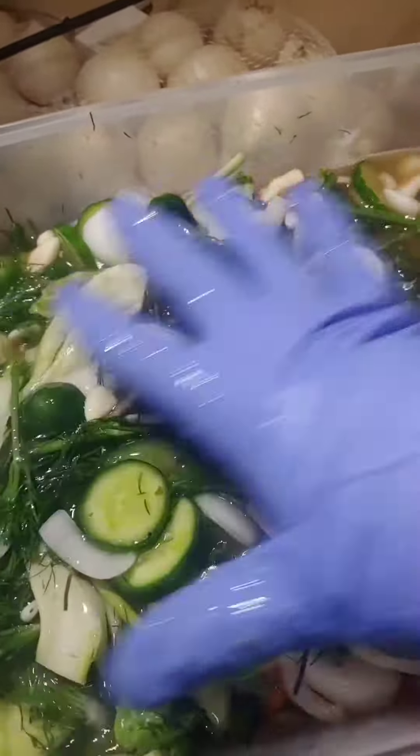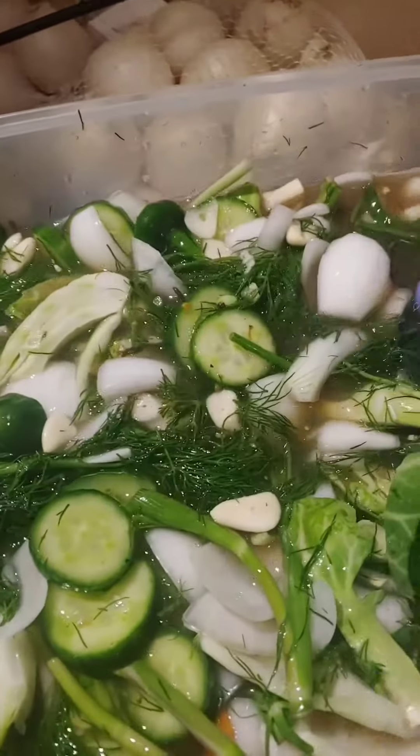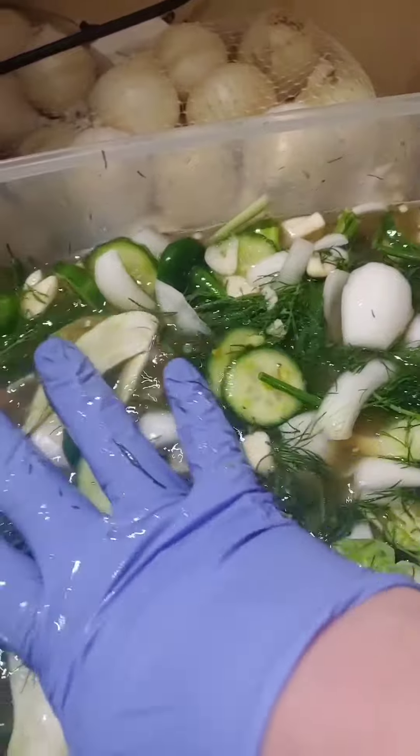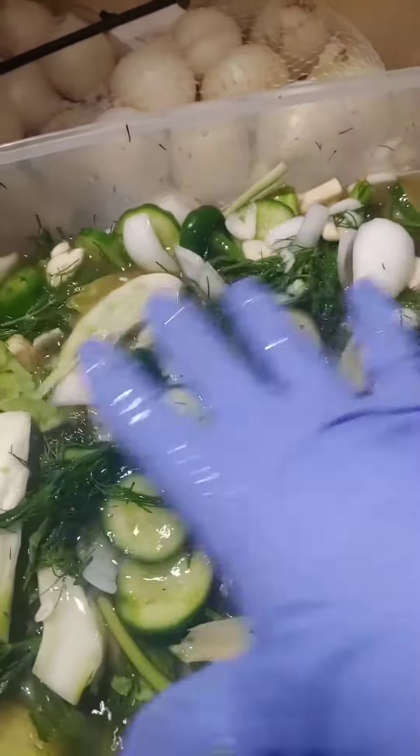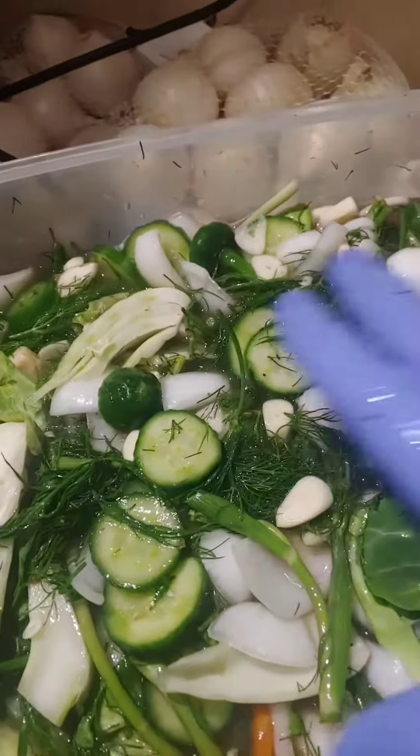And then every couple days I check the brine, and I'm going to add more salt and vinegar probably around day three. As all the osmosis — the water leaves the veggies and then ruins the brine. So you have to stiffen it up again to have good pickles. Now you know my secrets.